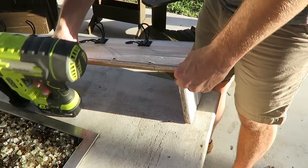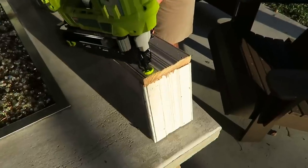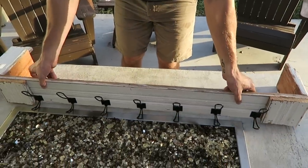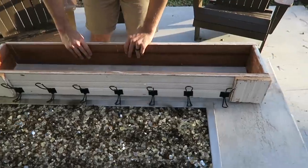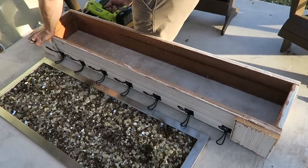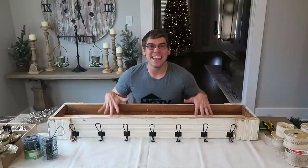Once you get all your hooks placed how you like them, take your sideboard and line it up to your front board to create an L-shape. I'm using an electric nail gun, but you could use screws, hand nail it, or even use brackets — whatever's easiest for you. The next thing is adding in the two front embellishment pieces, and then we do the back side. On the back side, line it up, put in your nails or screws first, and then put your embellishment pieces over that.